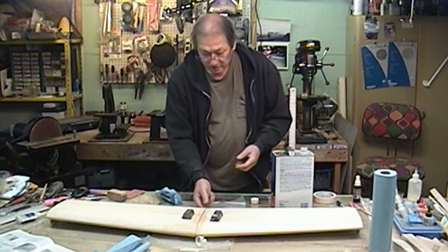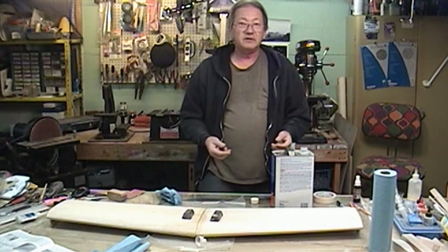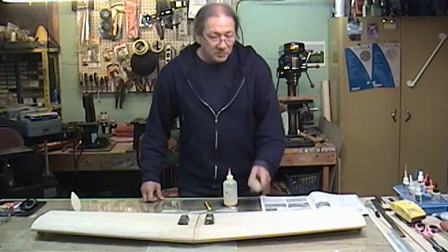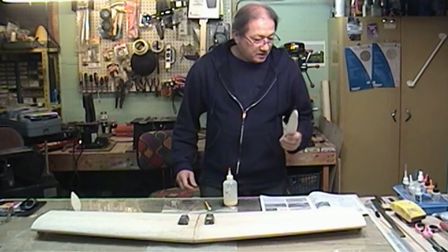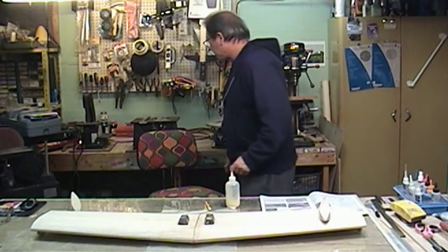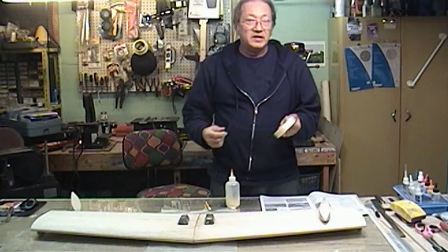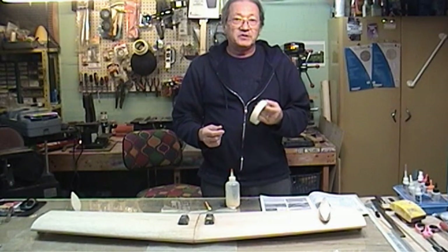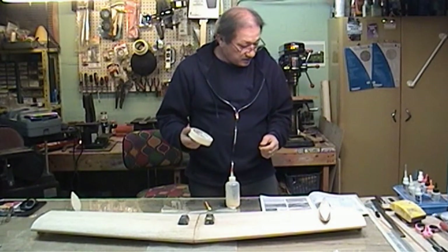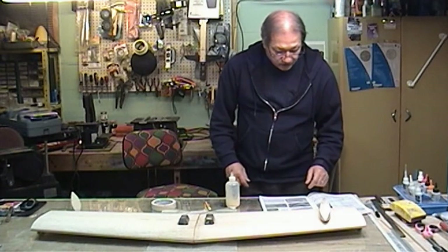We'll put the wingtip blocks on and the airline control linkages. It says to hinge and slot the ailerons, so hopefully we'll be 99% done with the wing. The wings are dry and now it's time to put on the wingtip blocks since we got them all done. I'm going to use aliphatic resin to glue them on, and we'll use masking tape to hold them on while they dry. It's going to take several hours for this to dry, so it'll probably be tomorrow before I can do anything else. We're on step 26 according to the book.